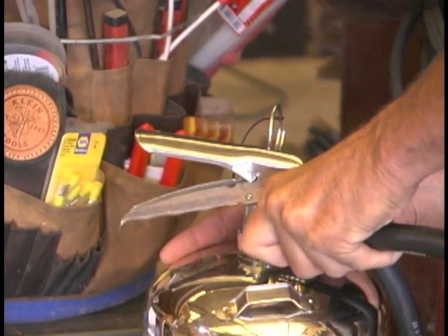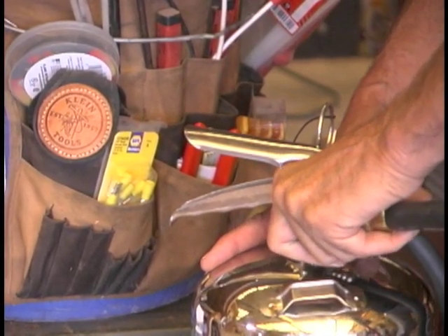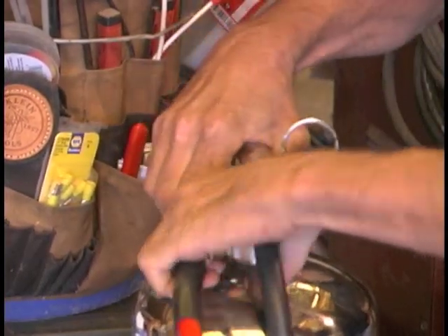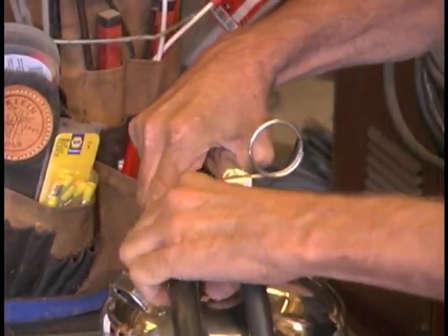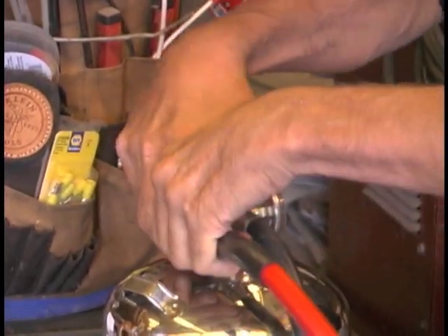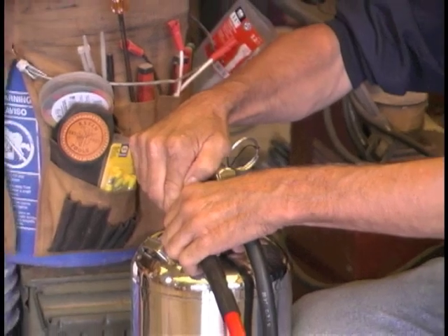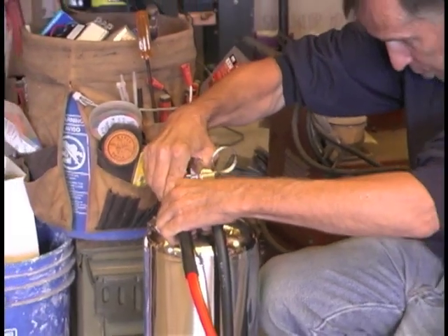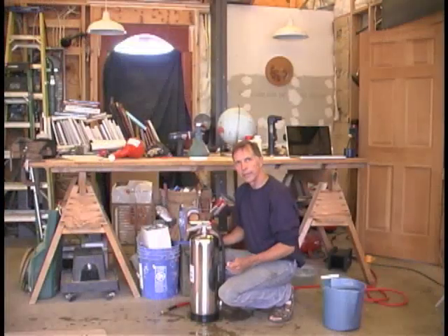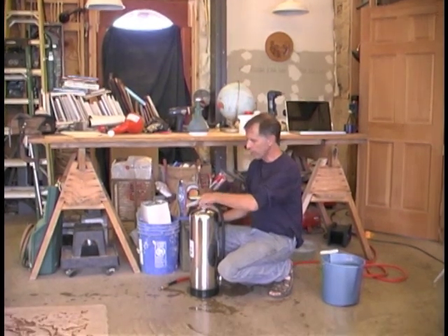You know it's working because you can hear the air going in and turning up the water that's in there. We're coming up to the green. You've got to make sure the compressor you're using can build up more than 100 pounds of pressure, because that's what this unit requires — right in the middle. When you've got the air pressure where you want it, put that little cap back on to keep it from leaking.